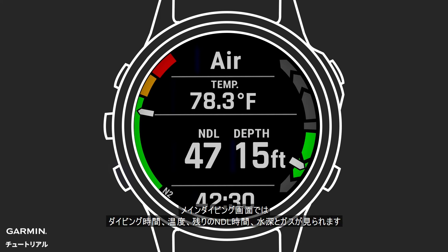The main dive page will feature these data fields. You will see dive time, temperature, NDL time remaining, depth, and gas mix. Tissue loading can be seen on the gauge on the left of the screen. On the right is an ascent-descent rate indicator. If your NDL runs to zero, it will be replaced with the next stop depth and stop time.